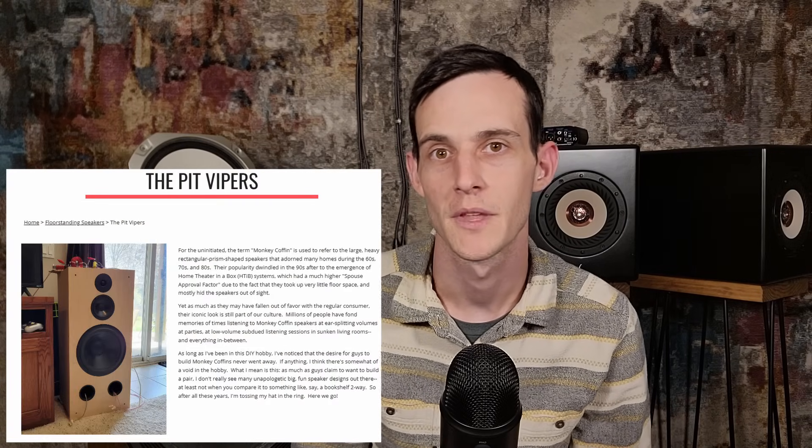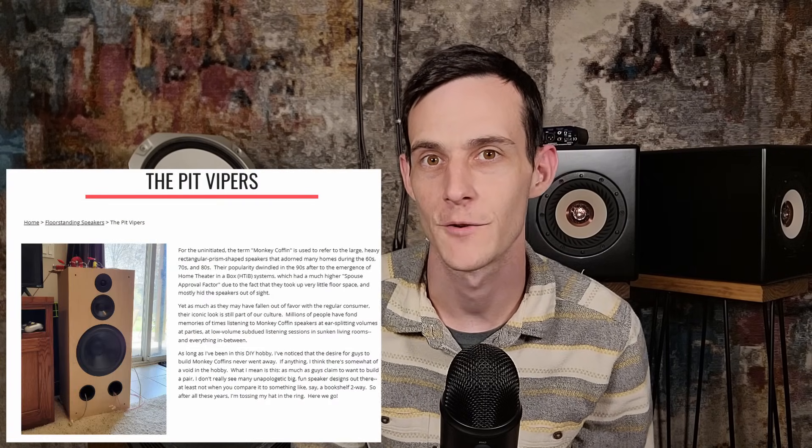Last up in this category are the Pit Vipers by Paul Carmody. All of Paul Carmody's designs are free and can be found on his website. These are a true full-range 3-way design featuring a dedicated subwoofer. Larger designs like this are more of a challenge to build as they become heavier and much more difficult to move around on your own. But the performance you're going to get out of this large 12-inch woofer is going to be hard to rival. I'll leave a link to my own build video on these down below.